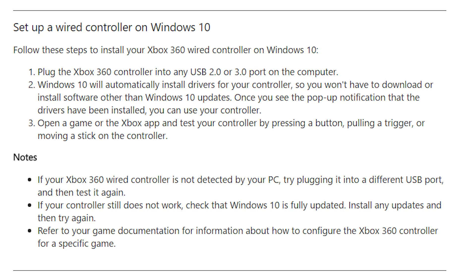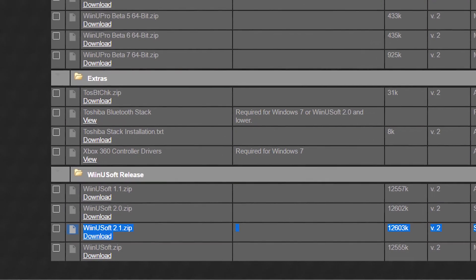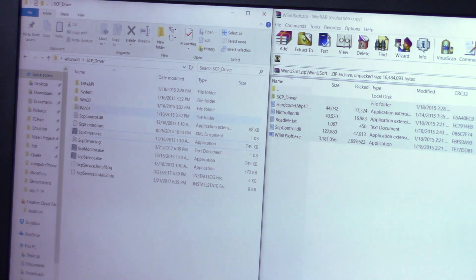Installation? It's super simple. Download and install Microsoft's Xbox drivers for Windows if you haven't already. Then download the release of WiiNUsoft from their website, which includes the program you need as the middleman and an additional driver that must be installed.